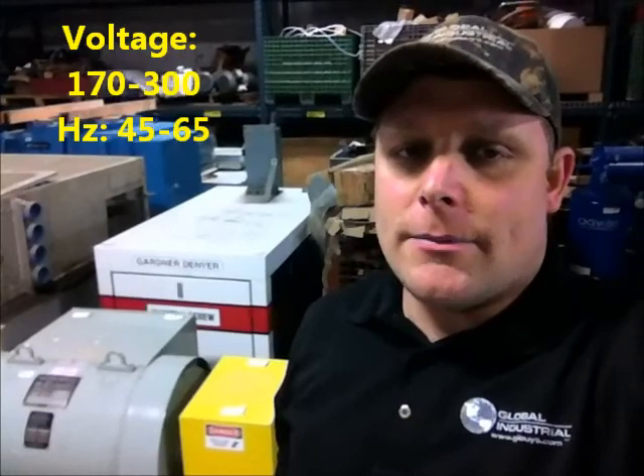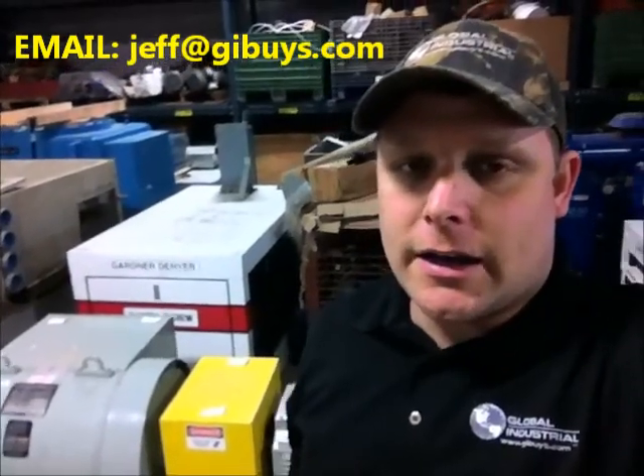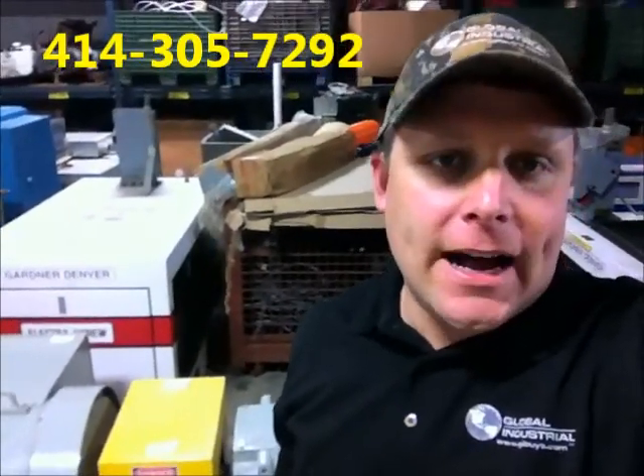Check below, you'll see some information on how to get a hold of us. If you stand by a little bit on this video, we'll have some pictures and some nameplate data for you that you can scroll through at the end of this video. You can reach us at www.gibuys.com or call me at 414-305-7292, and my email is jeff@gibuys.com. Thanks so much for watching, folks. Have a wonderful day.